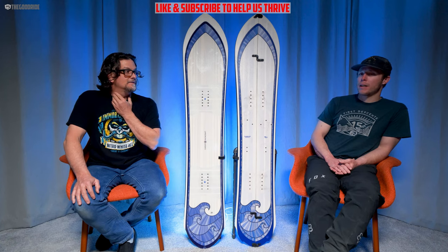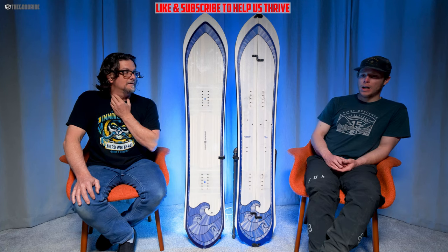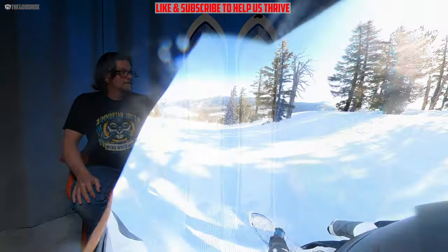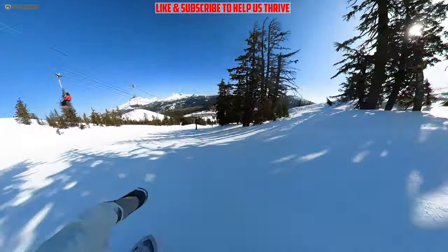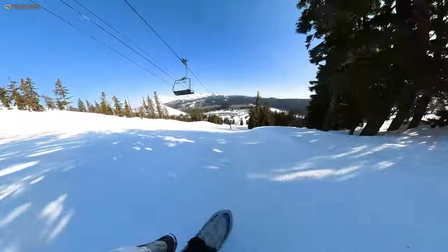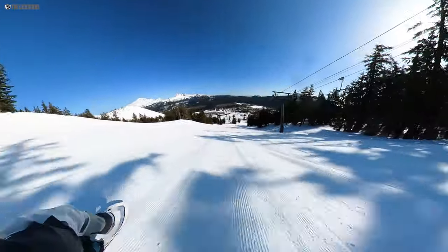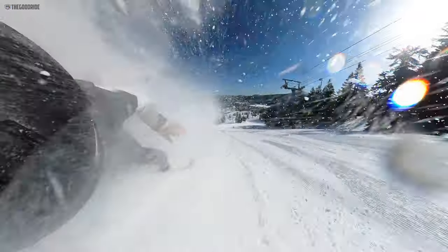It's up there with Weston — not quite the Gintam Stick base, but up there. What impressed me most about the base was the second time I rode this board it was late in the day, very warm, a lot of slush — no stick. It had one good coat of wax on it, but after riding all day and then touring at the end of the day, it had no issues. Great board if you're looking to ride late into the season.